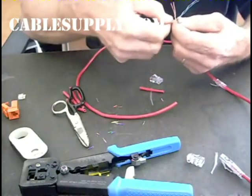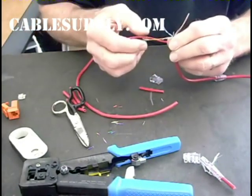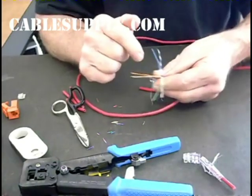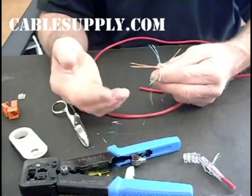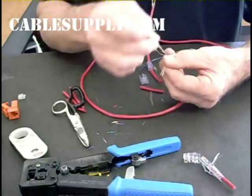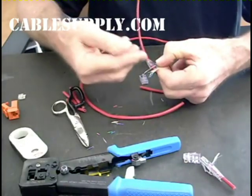I go ahead and lay them out. I always know green-white before green, brown-white before brown, orange-white always before orange, and blue-white always before blue. Once it's laid out like that, it's easy to arrange them for whatever spec you're going to do, whether it's A or B. Let's say I'm going to do T568B: I start with orange-white, orange, then bring green-white over, slide in blue, blue-white, bring green around, and then bring brown-white, brown around.